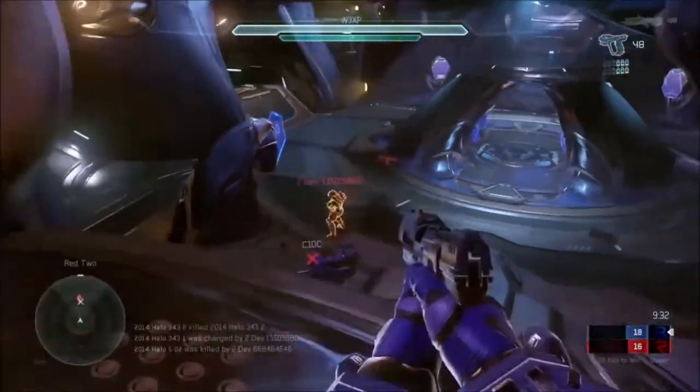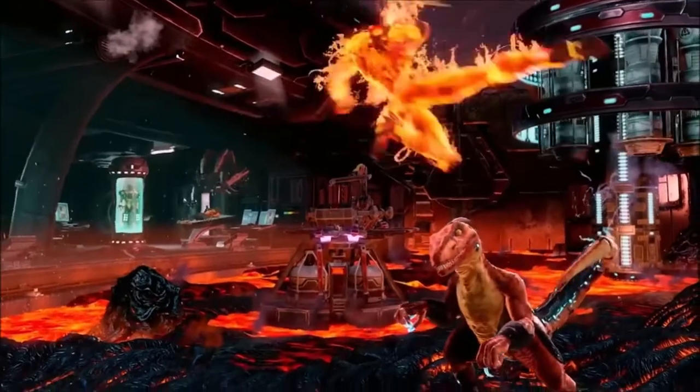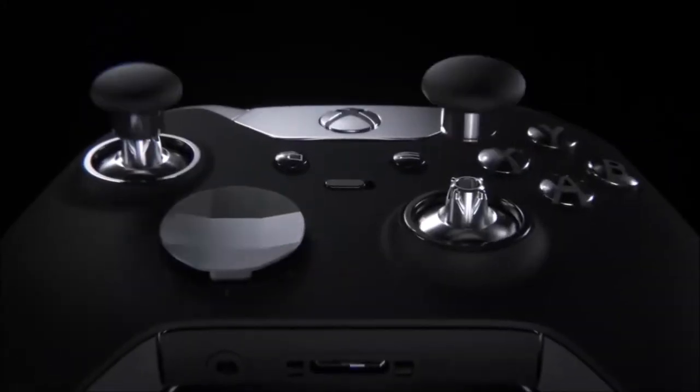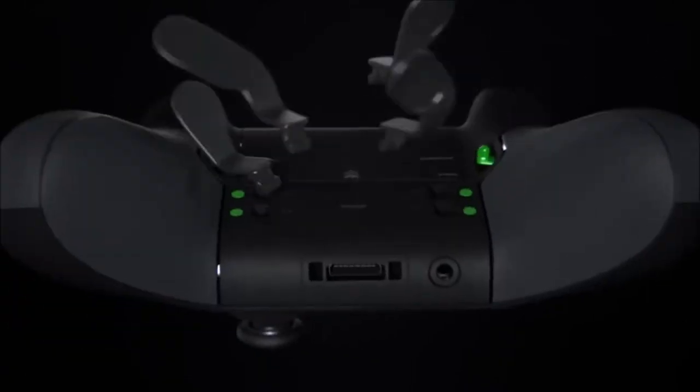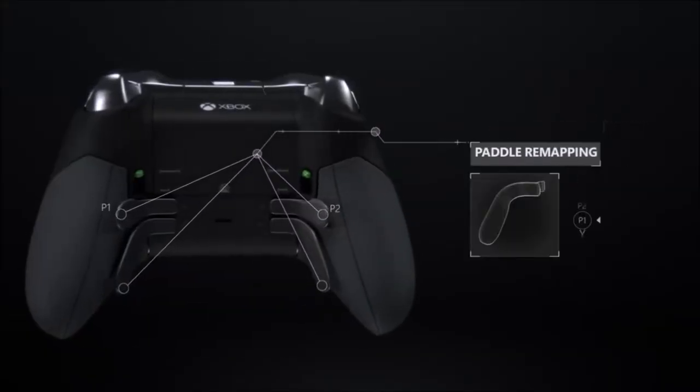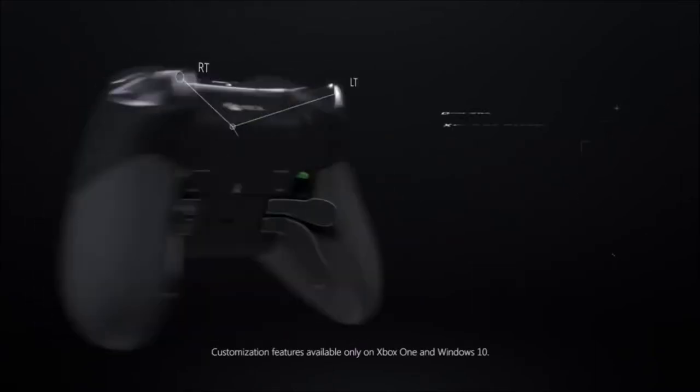In addition, the activation travel of the trigger buttons can be significantly shortened, which allows you to shoot much faster in first-person shooters, and therefore gain a competitive advantage over your opponents. So, if you're looking for the ultimate PC controller that will make your gameplay easier and your opponent's life a living hell, the Xbox One Elite controller is the one for you.